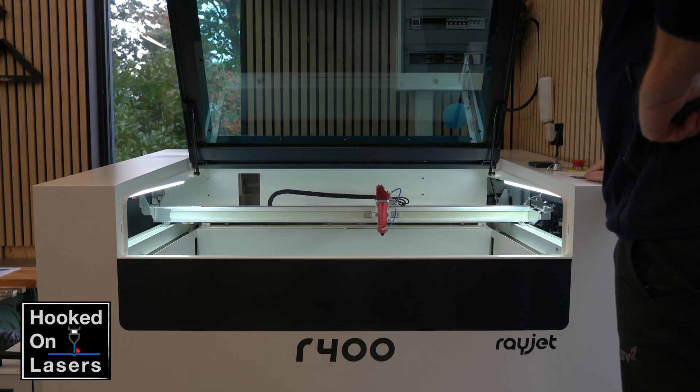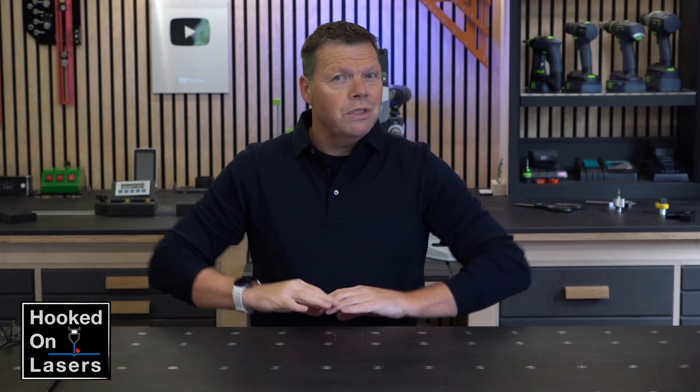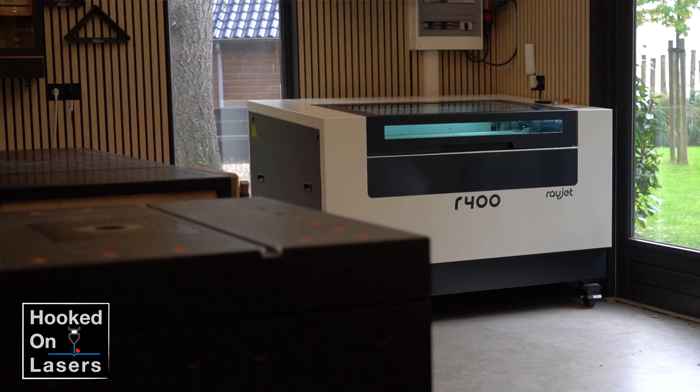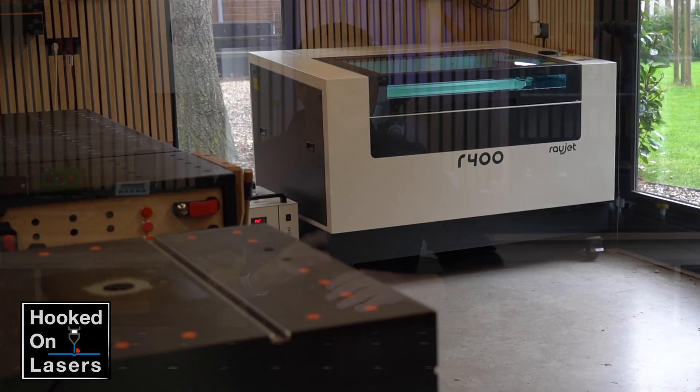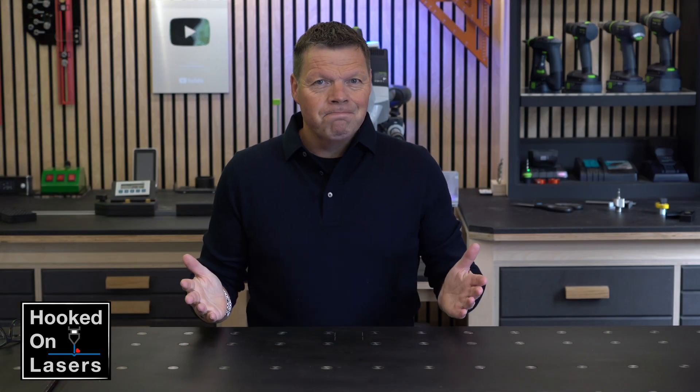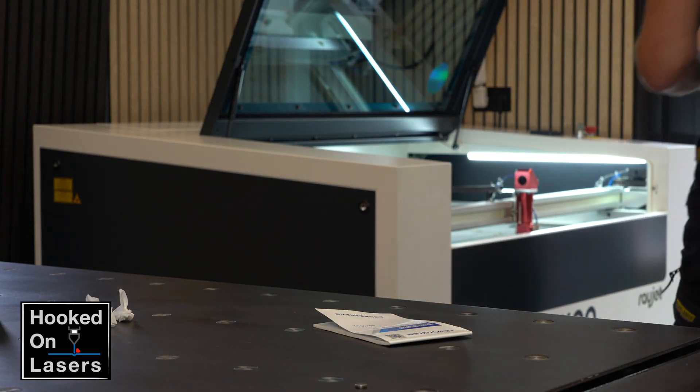When you want to buy something more expensive, you are looking for information about it, and YouTube is one of these great platforms to get this information. So when I was looking for a new laser engraver and had this Rayette on my shortlist, I could not find any information about it. So I want to share my experience so I could help others interested in this laser.